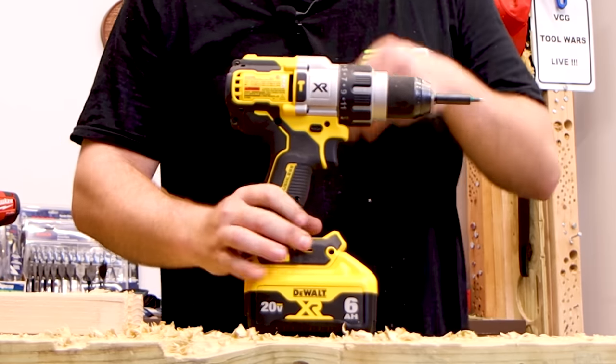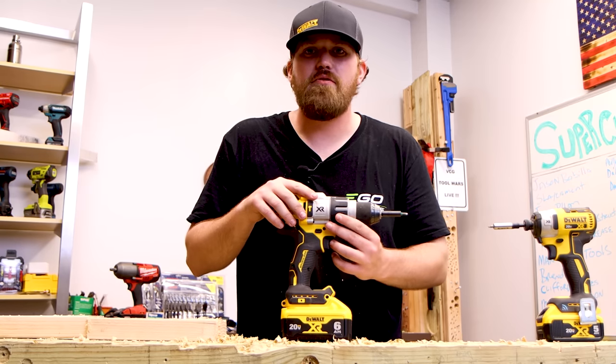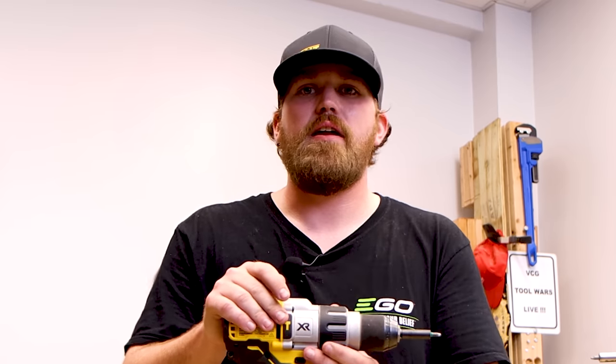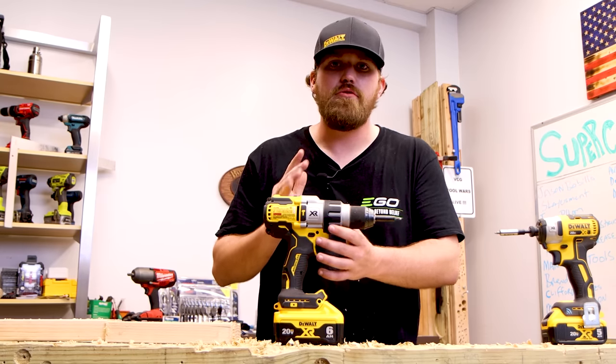So we talked about the half-inch chuck, the clutch settings, and the drill setting. But there is one more important setting on this drill driver that sets it apart — this is also a hammer drill. So we have a hammer setting. Not only will this have high RPMs, it will also add concussive force to drill through masonry.